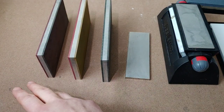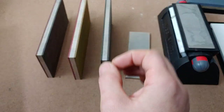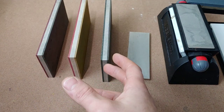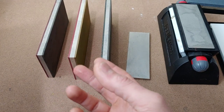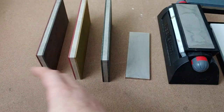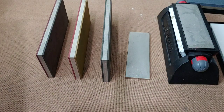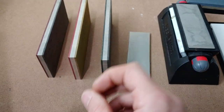Now the very low grits have a binder that is coarse — it does have an abrasive binder. The higher, finer bonded stones are OCB and are non-abrasive binders. So basically, the really coarse stones — the extra, extra coarse stones — have a binder in them that is coarse. But the higher grits do not have a coarse binder; it's a non-abrasive binder.